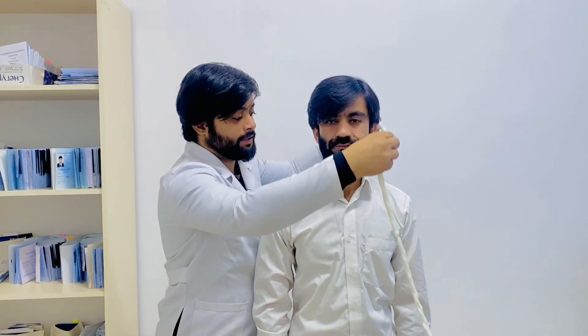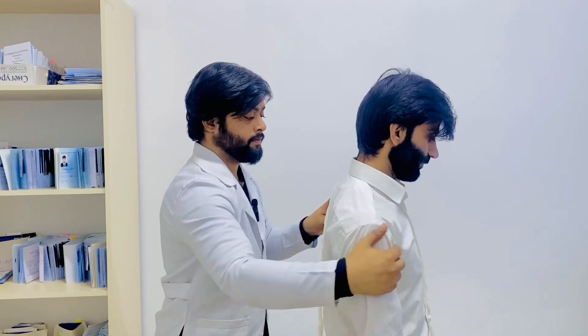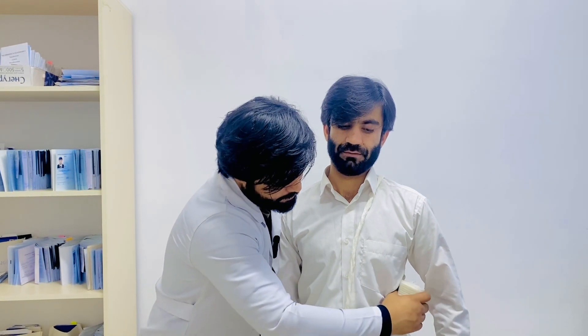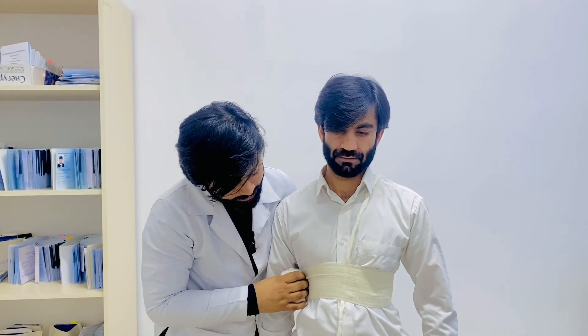Welcome back to Doctor Next Lectures. In this video we will talk about the spiral bandage to the thorax, also called the harness. First of all, we will position it here, then take a bandage and make two circulations from that side like this.